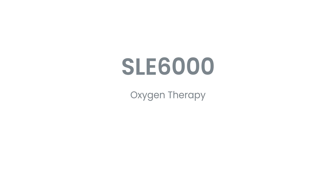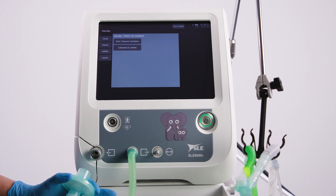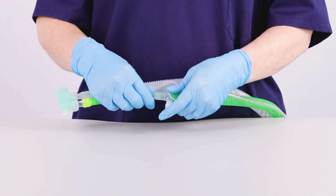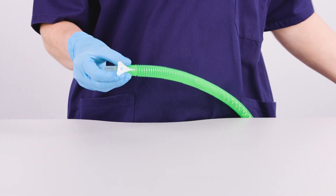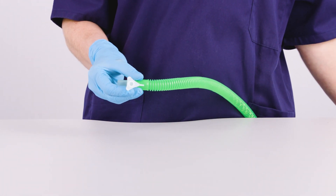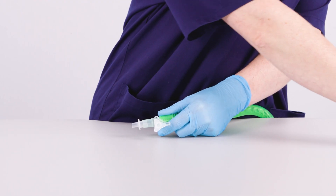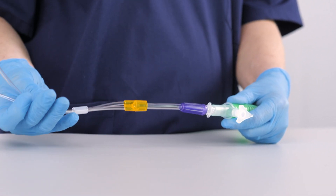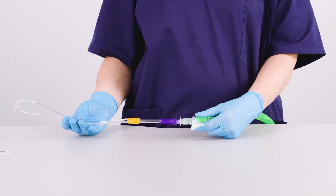Oxygen therapy: In oxygen therapy mode, the expiratory limb and proximal airway tube are not used. So first, disconnect both from the ventilator end. Disconnect the tube that contains the yellow restrictor from the rest of the inspiratory limb of the SLE6000 patient circuit. Use the C4318 adapter that comes with the F&P cannula supplied by SLE. Connect the adapter to the inspiratory limb and attach the cannula to the adapter. Make sure the yellow restrictor is not connected. You are now ready to use high-flow oxygen therapy mode.